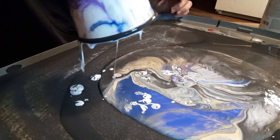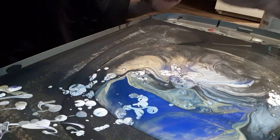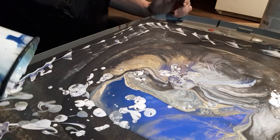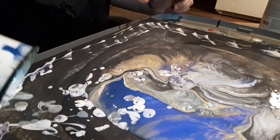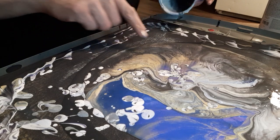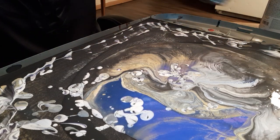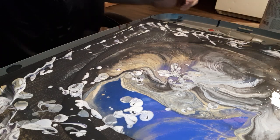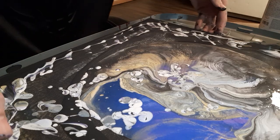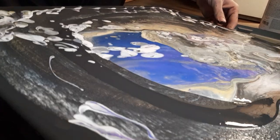Oh wow! Okay, wow! This looks really cool, you guys. I don't know if you can see what I can see but — oh, I'm already seeing all kinds of stuff going on here, all kinds of stuff. Wow, wow — all these cells are amazing! Let's just move this bad boy around because I'm already seeing all kinds of freaking amazingness right now, you guys.